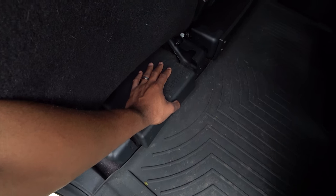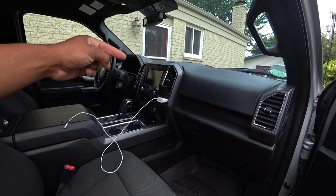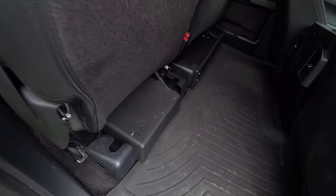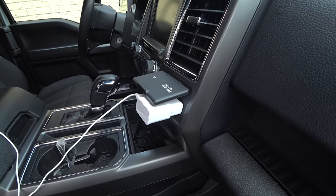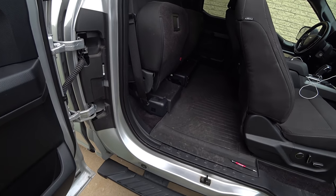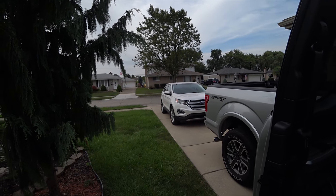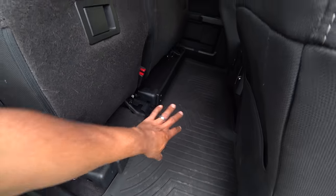This truck has a built-in power inverter. It's got an outlet right here in the back and one right here in the front. It's not just a cheap power inverter — this one's pumping 400 watts. It keeps your laptop charging and keeps your other accessories charging.